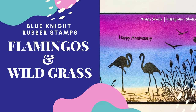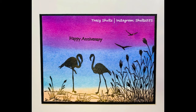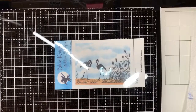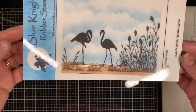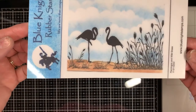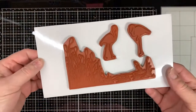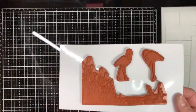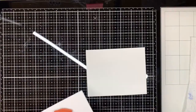Hi, welcome back to my channel. I'm going to be creating a card today using this stamp from Blue Knight Rubber Stamps. It's called Flamingos and Wild Grass. All Blue Knight Rubber Stamps come on this nice laminated board and you can store your stamps just like this on this board. As you can see, this stamp has two flamingos and wild grass.